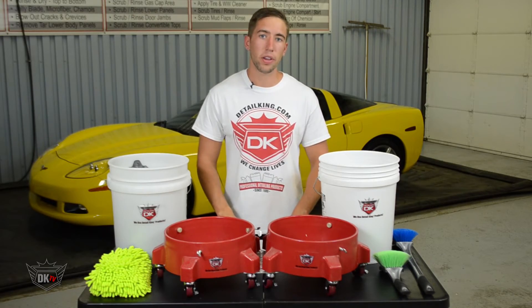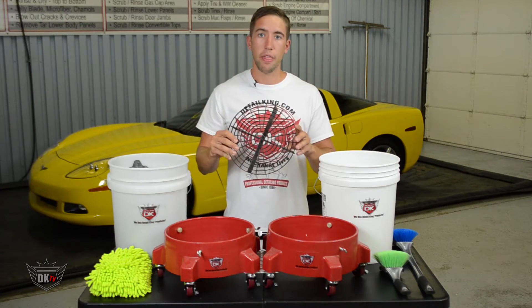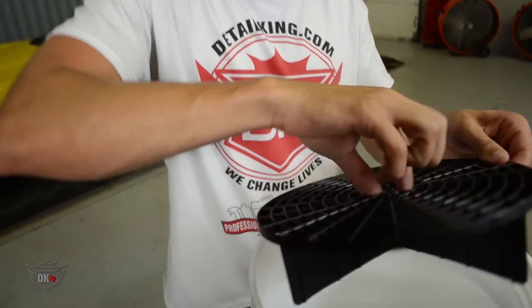Now inside of the first bucket is the GritGuard. The GritGuard does a great job of catching any loose dirt or debris that falls off your wash mitt or any of your brushes, and it will collect it at the bottom of the bucket so it's not pulled back up onto the vehicle.